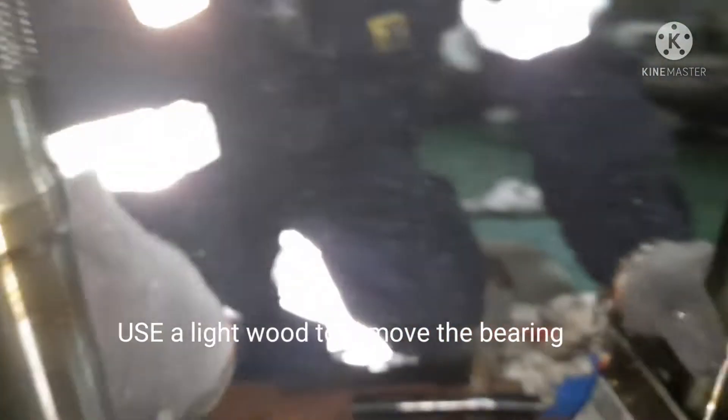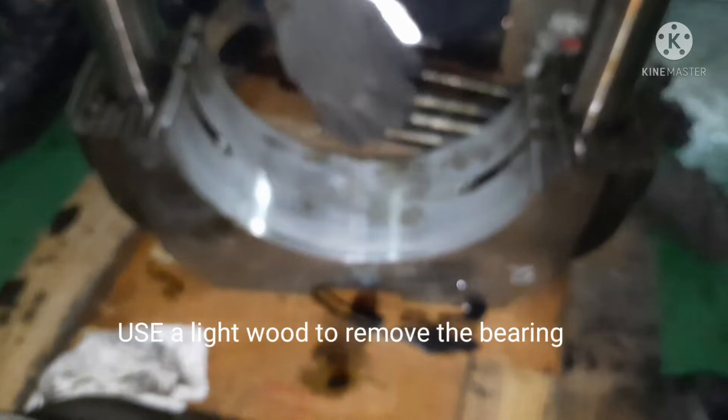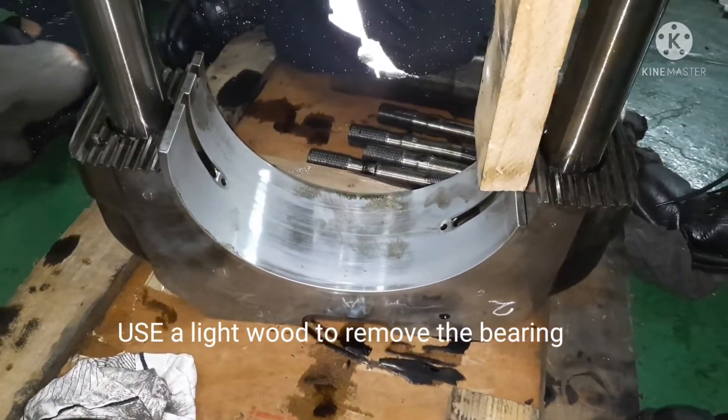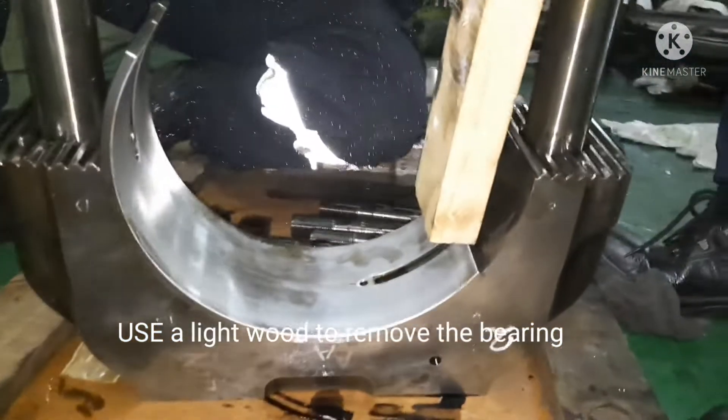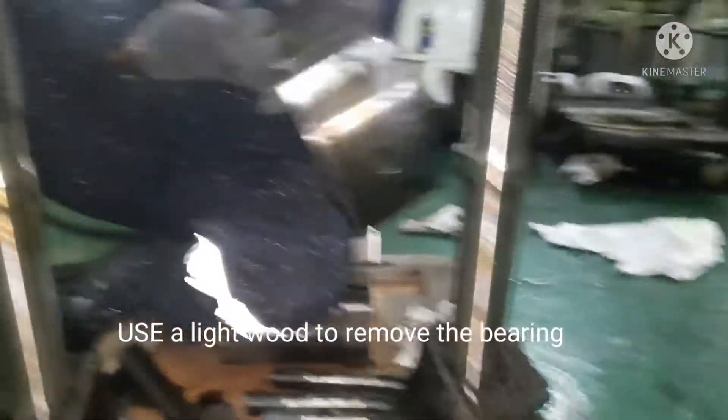You can see this is your locking piece. Now I am trying to push by hand. If not, you can use your wooden pallet — a very little tap will remove the bearing out.